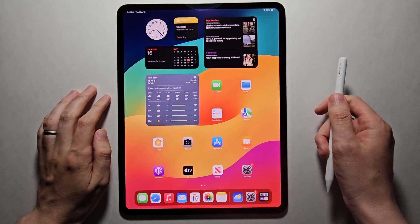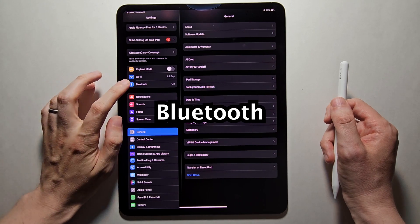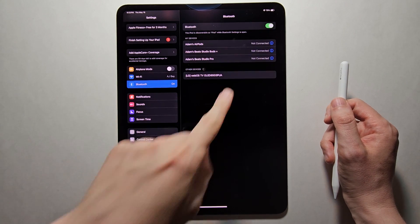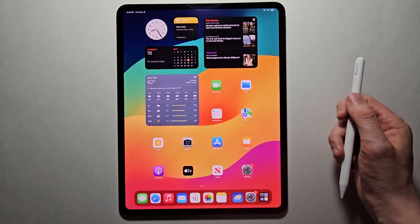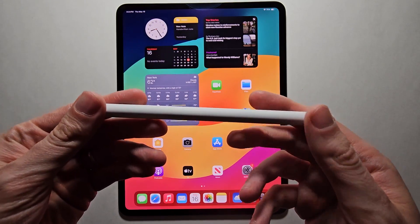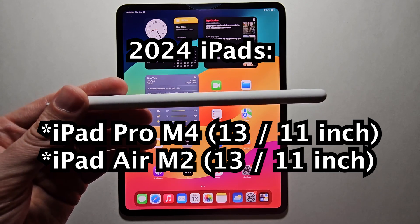Now on your iPad, go into your Settings — the gear icon — then select Bluetooth. Just make sure it's turned on. This is very simple, but you have to have the newest iPads: the 2024 iPad Pro M4 or Air M2.